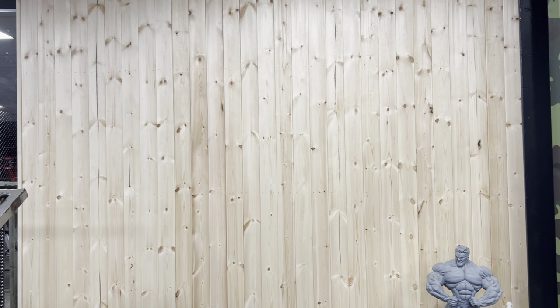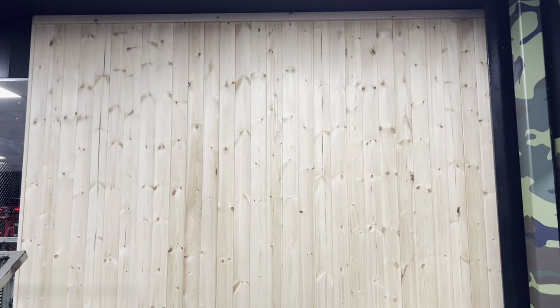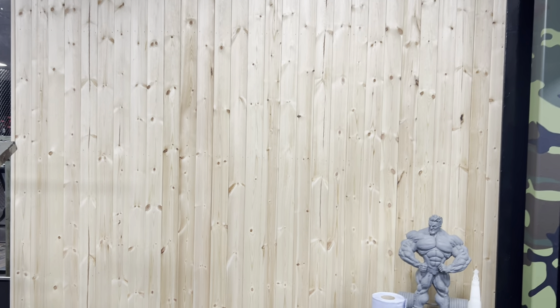Any of you guys who know the original Temple Gym — it had pine cladding all the way around the gym, so we've just done this for a bit of nostalgia. We're going to have Mr. H's picture on this side — haven't decided which one yet, front double bicep or front lat spread. And we have some Mr. Olympia medals which were given to Leroy by Dorian himself, so we've got two Olympia medals to go up there.